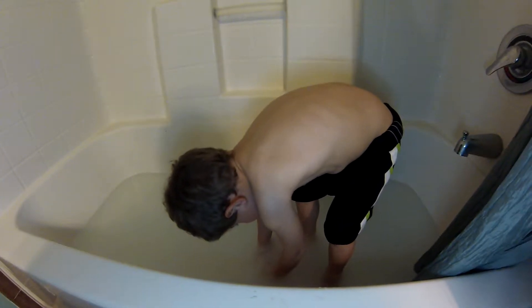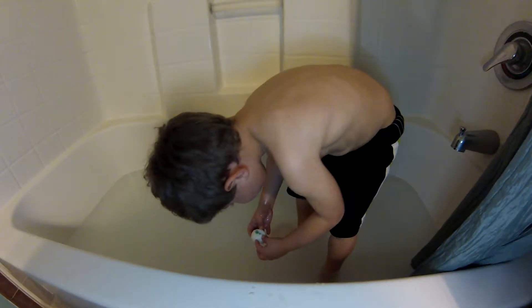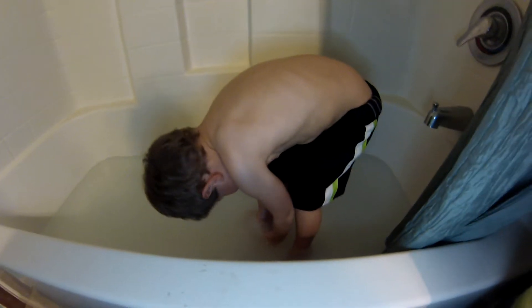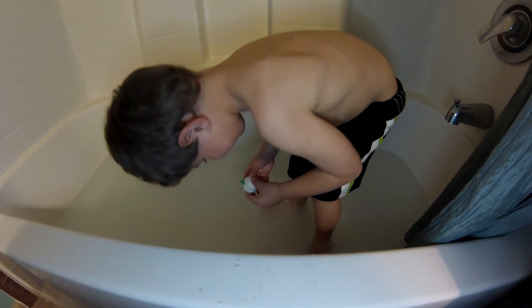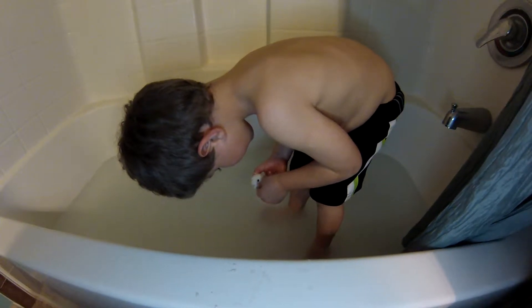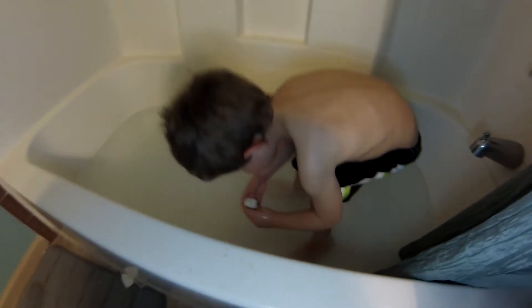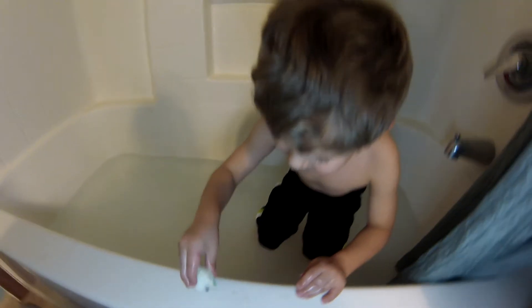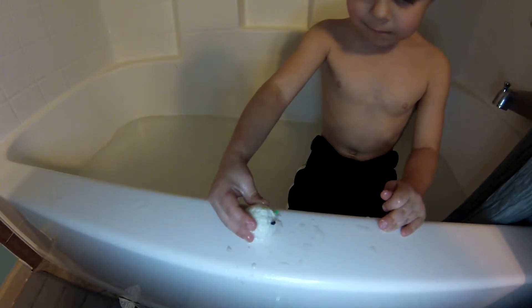He gets so excited. What do you think? Almost. A little bit more. Really close now. I see another side of him. He's hatching. He's hatching? Is that what sound he makes when he hatches — the little baby dinosaur? Hold it under the water some more and then he'll come out. He'll be free. He'll be ready to hatch.